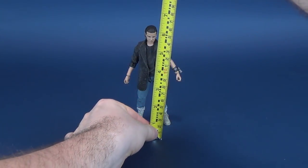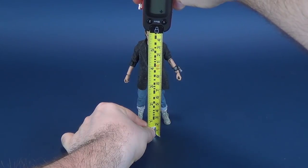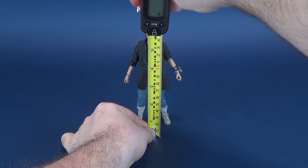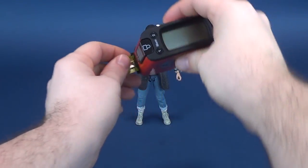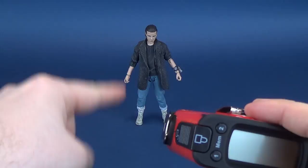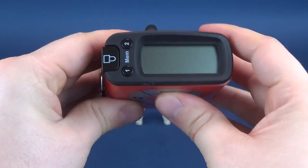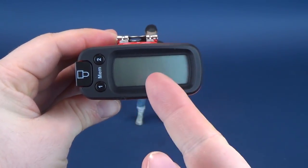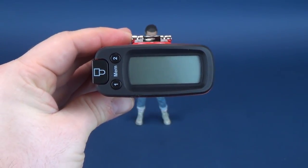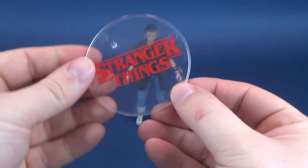The very first thing we're going to do is figure out how tall Eleven stands. Taking the tape measure, putting it right to the top of her head. From her feet to the very top of her head, the figure stands six inches exactly, and in centimeters that's 15.2 centimeters tall.